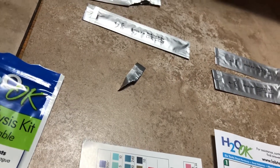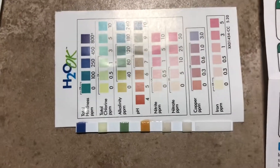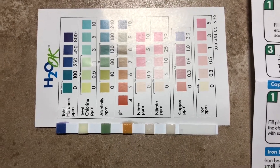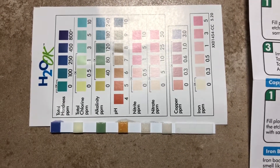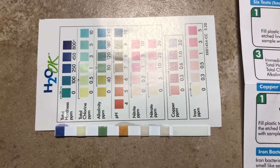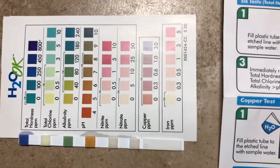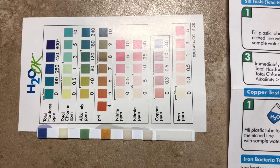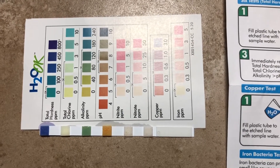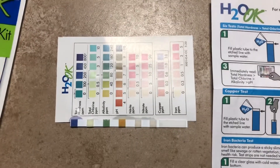It looks pretty hard, and of course there's no chlorine. Alkalinity is about halfway. pH looks like about five. Nitrite and nitrate are both really low. Now we'll go on to the other two tests.